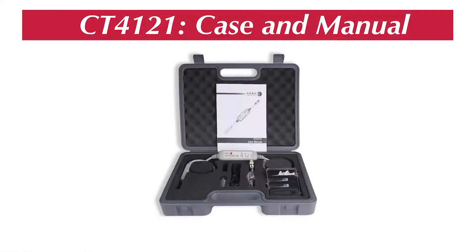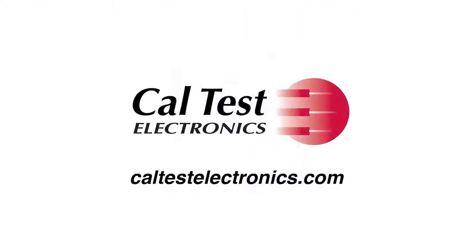The CT4121 comes in a hard shell plastic case for storage and protection. For more information, see our website at caltestelectronics.com.